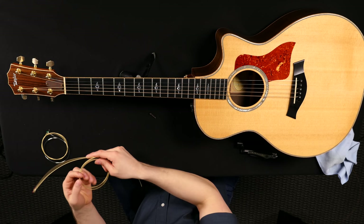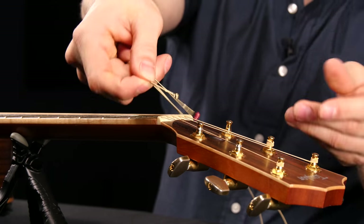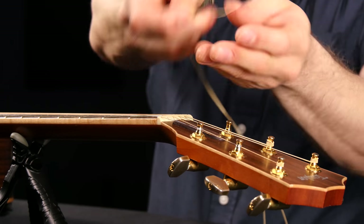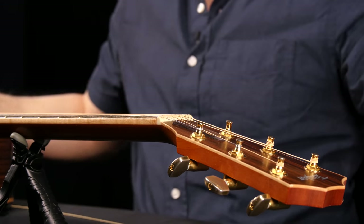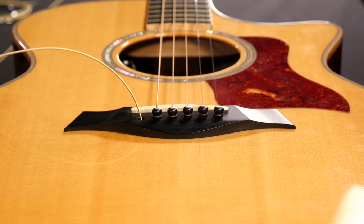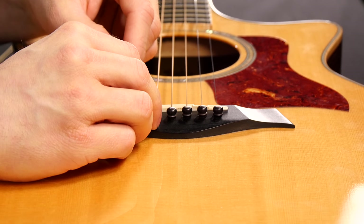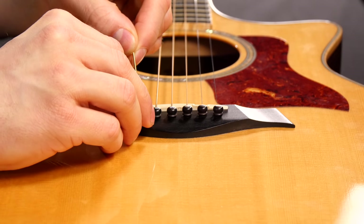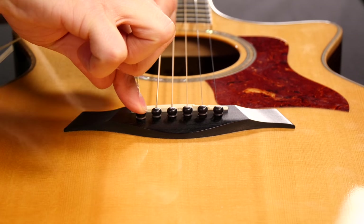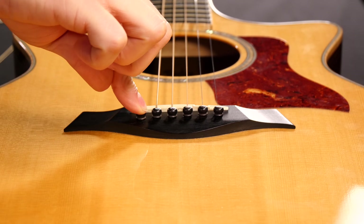These are color-coded strings so you know exactly which string goes where. The gold ones on D'Addario's are the low E strings. Take this, put it down in the hole on the bridge, and then take the bridge pin and shove it down there — not all the way. Once you have it down there a little bit, pull up on the string to seat it, make sure it's making good contact, and then push down on the bridge pin. Make sure it's seated well — you can even reach under there to make sure it's seated properly.